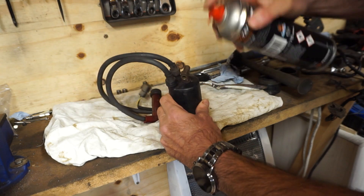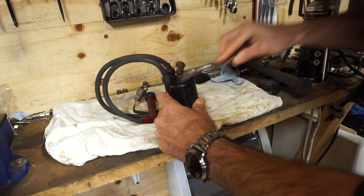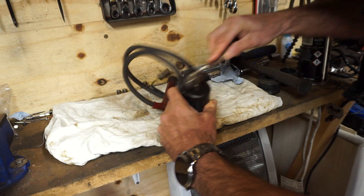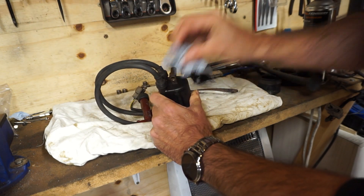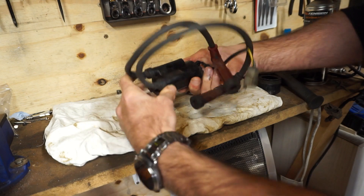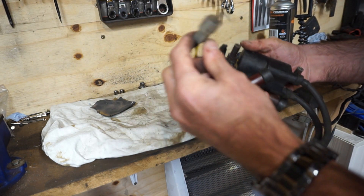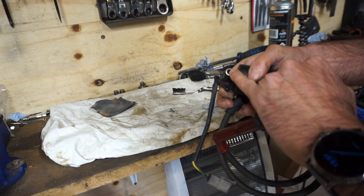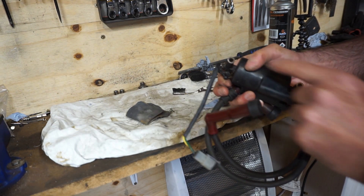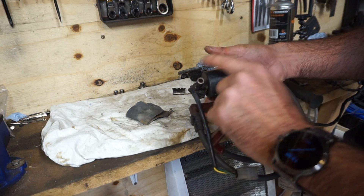A bit of carb cleaner should break through the grease, and a little toothbrush - these are going to come up lovely. That's the coil given a quick cleanup, which has come up quite nicely. I've used a bit of wet and dry on the ends of the metallic fixings because I think they're earthing straps or earthing points, so I've made sure they're nice and clean for good contact.